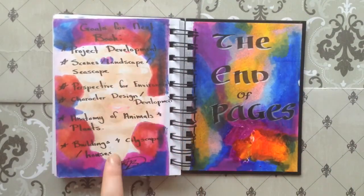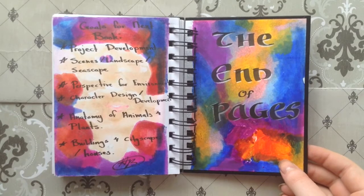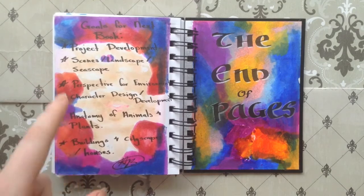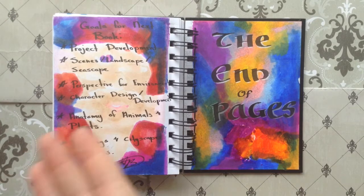On the other side, I have my goals for my next book or things I just want to get better at. Something I want to do is write out the end of pages. On an end note, do what you want with a sketchbook. As you can see, this sketchbook was super messy and had no real order to it. Hopefully I'll get better with these goals: project development, scenes, landscape, seascape, perspective, character design and development, anatomy of animals and plants, and buildings and cityscapes or houses. I really do want to get better at these things, because if I ever consider doing more legitimate work, I kind of have to. As an artist, this is just the steps I want to take so that I can grow more.